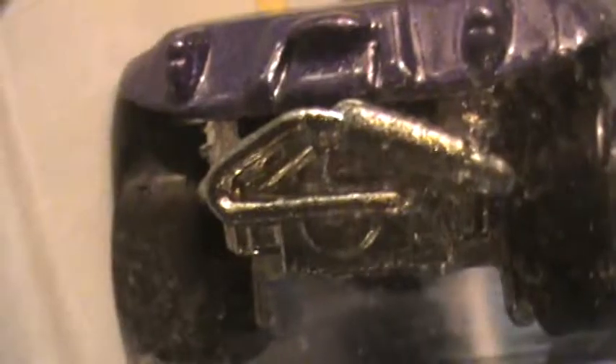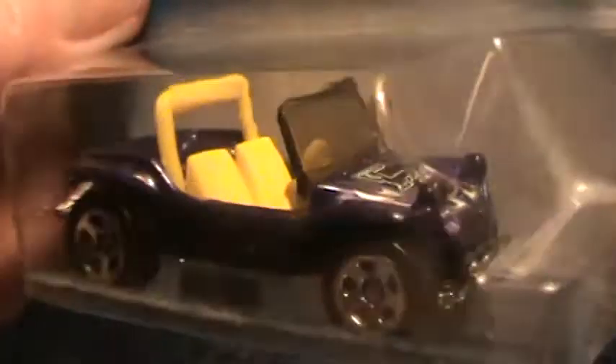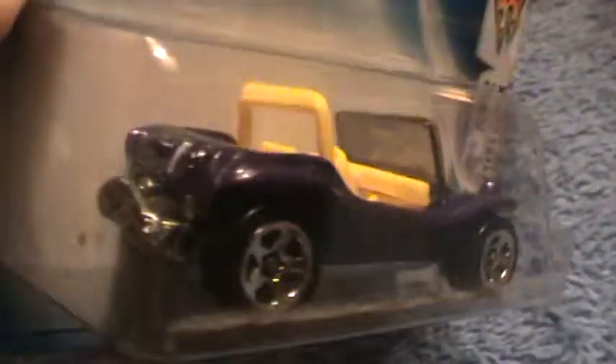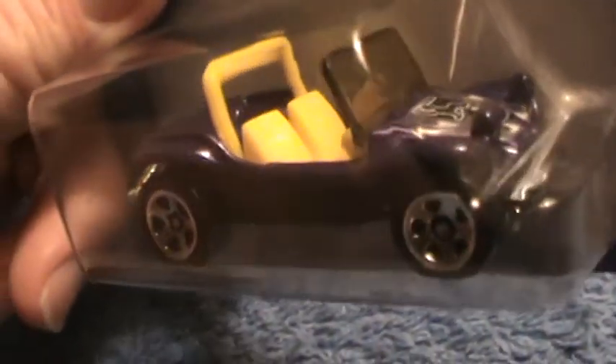Meyers Manx 2003 First Editions — this is the very first color and texture they made. Look at that, it's kind of detailed right there, that little soul machine motor. They used these cars quite a bit in the 70s as little dune buggies — California dune buggies, Meyers Manx they say.